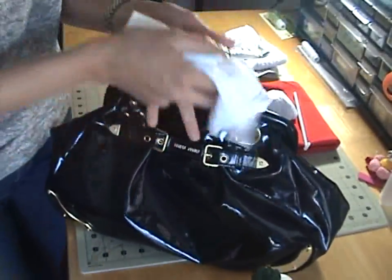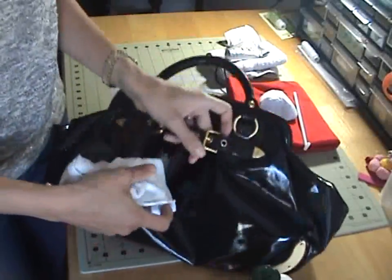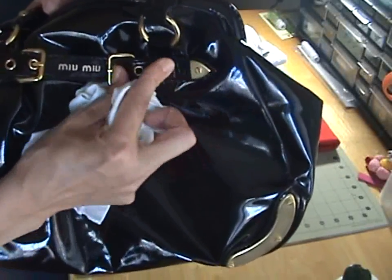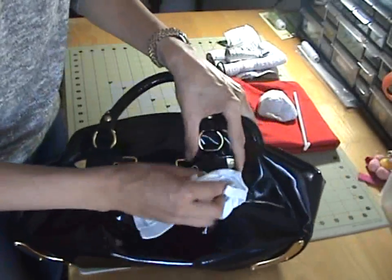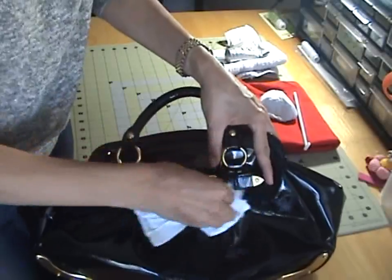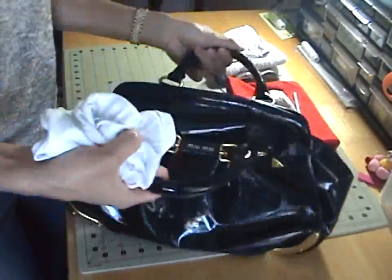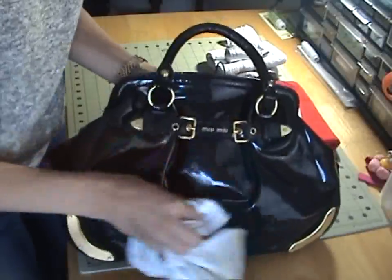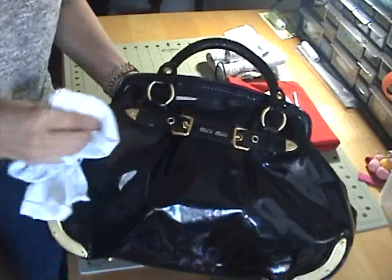Clean the handles really well — especially if this is a travel bag, because airports are just gross. If you've got straps or leather straps and you see some cracking, put a little extra cream on that corner to keep it moist and prevent future cracking. I've already done the back and underside of the bag, so now I'm just doing the front side. Apply some cream and rub it all over — you'll notice it turns a little cloudy, which is normal.